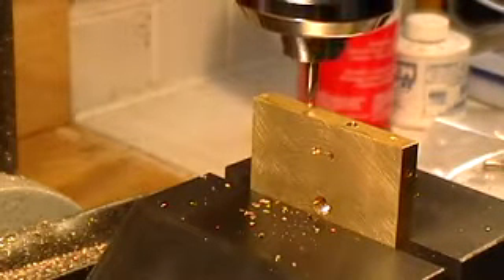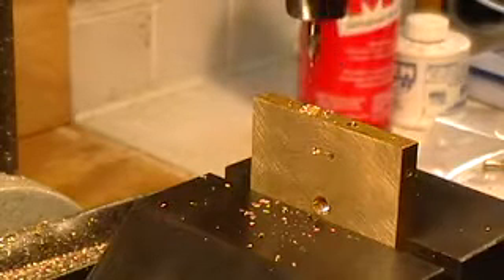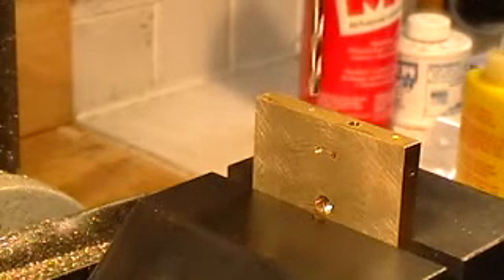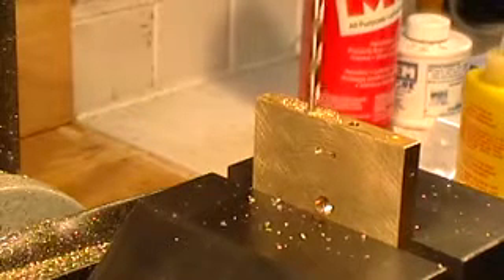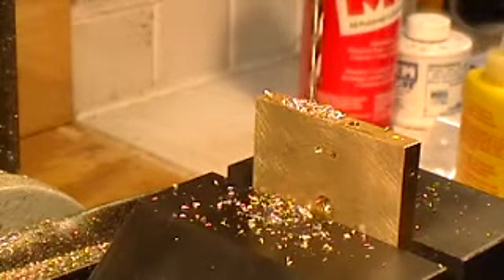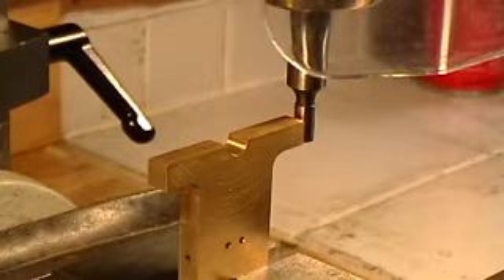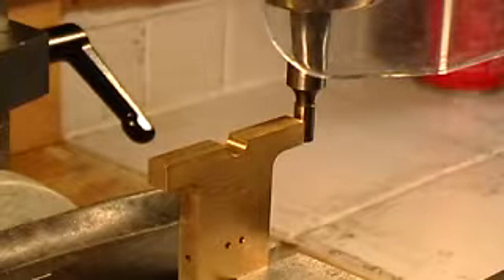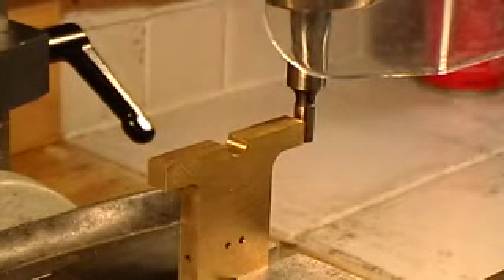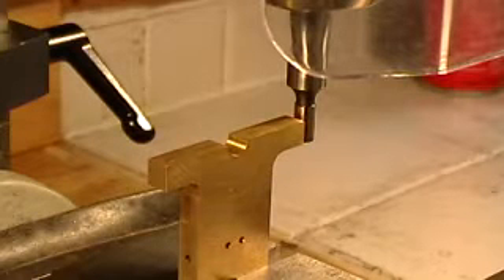Center drill for the second hole — just enough to start. Drilling the second and last hole. One thing you may have noticed is that it's much quieter. I took the liberty of adding this wonderful belt drive conversion to my mini mill, and I'm very pleased with it. What I'm doing now is finding the center — I'm going to drill the mounting holes in the bottom of this component, which is the main upright.